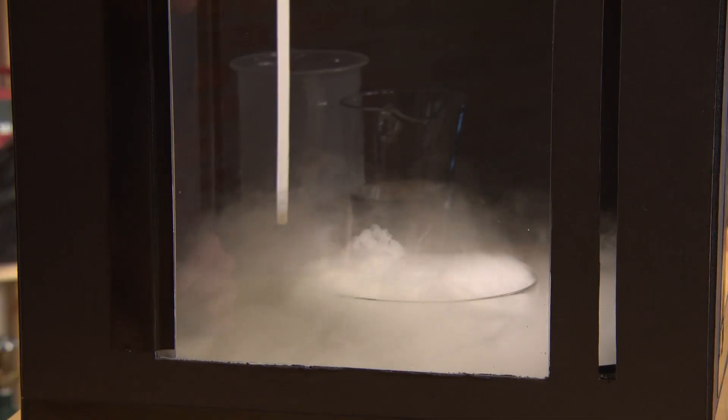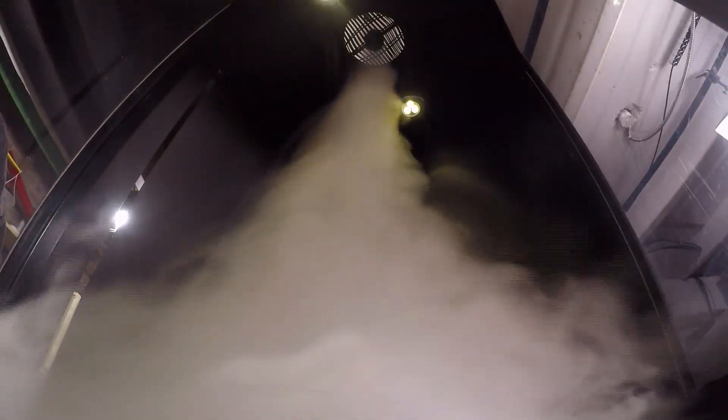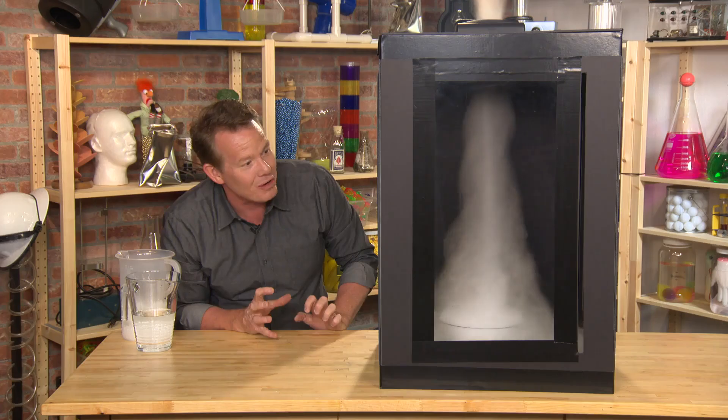What we're trying to do is to get that rotation to form inside. You can see how it starts to spin — this column of air starts to work its way up. This is beautiful. Look at this.